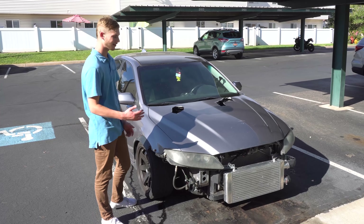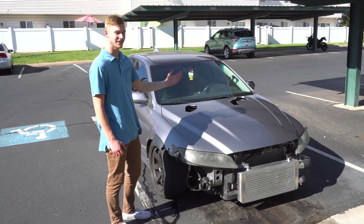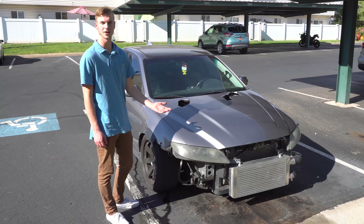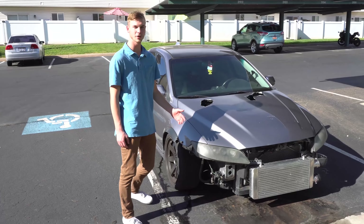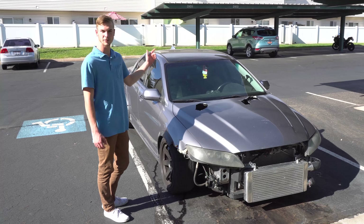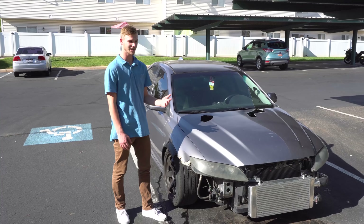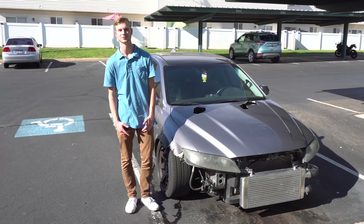There are a lot of problems with the car, but there's a lot of good things too. We finally have the turbo setup we want — it's a Precision 5858 turbo and it's massive. Everything engine-wise is running really good, so now we're just trying to get the cosmetics to look a lot better. I have the grille for the front bumper in my car, I just need to put it back on. I also broke my mirror a little bit, but I have a brand new mirror that's the same color, so I just have to put that on. Everything is coming for this build — we're not giving up and we're just going to keep pushing forward. If you guys liked today's video, please hit that like button, hit that subscribe button, and I'll catch you guys tomorrow.